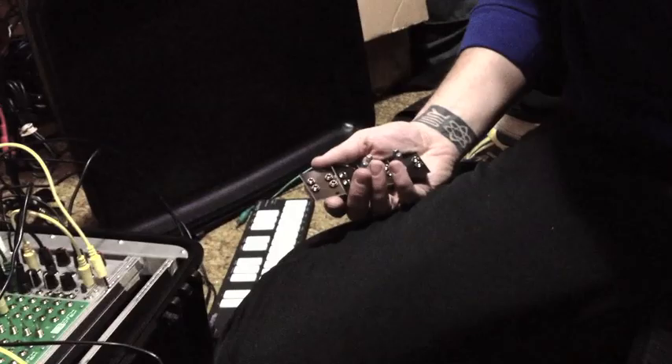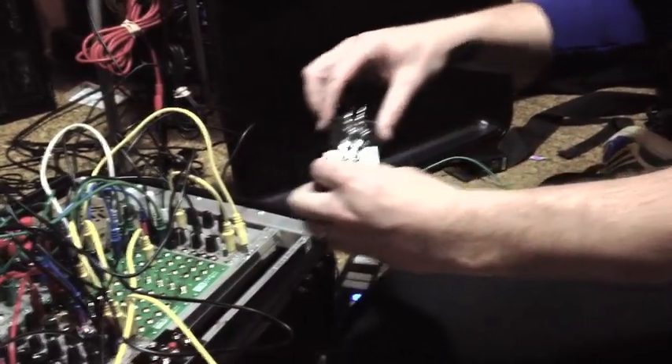What I'm doing with this is I needed to have a mixer because my case here was pretty much full, and I wanted to be able to not have to take up another row in the 3U section and just drop something into the 1U section.